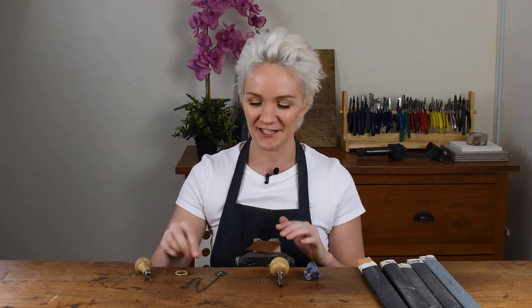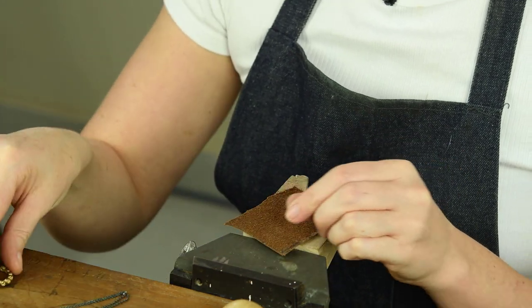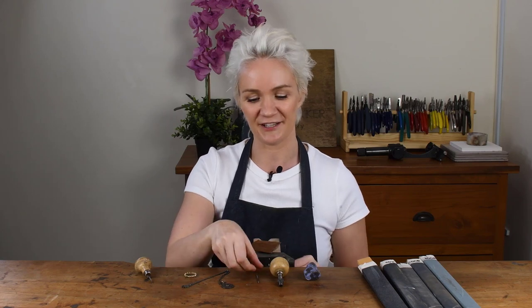My name is Lucy Walker and today I want to show you how to make a needle burnisher. This wonder tool is fantastic for when we're doing things like flush setting and also when we're doing bezel setting too. All you're going to need for this is an old broken burr and a little tool handle just like this.